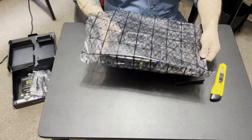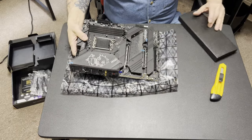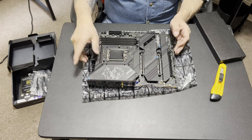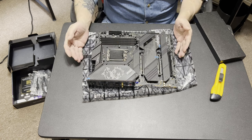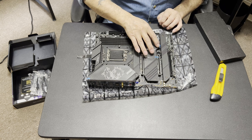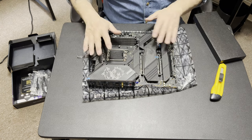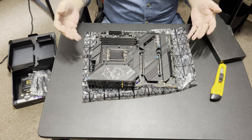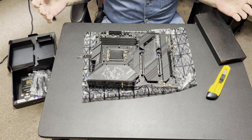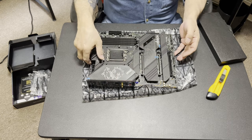This thing is heavy. Oh my word. I've noticed this and I'm going to say it — it seems like Intel boards, no matter what company makes them, whether it's ASUS, MSI, or Gigabyte, they just seem to be a nicer looking board. I like my AMD stuff but we're going to see how the Intel goes — wow, very nice.